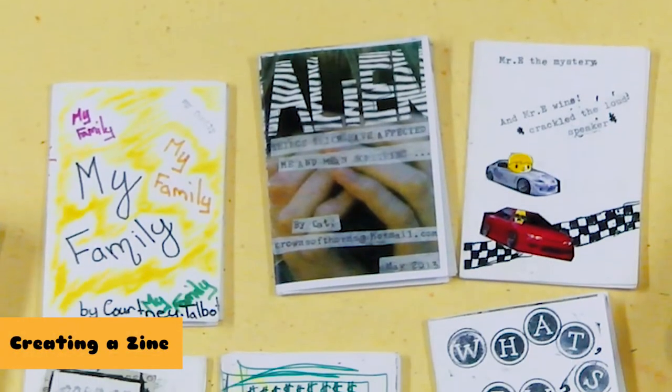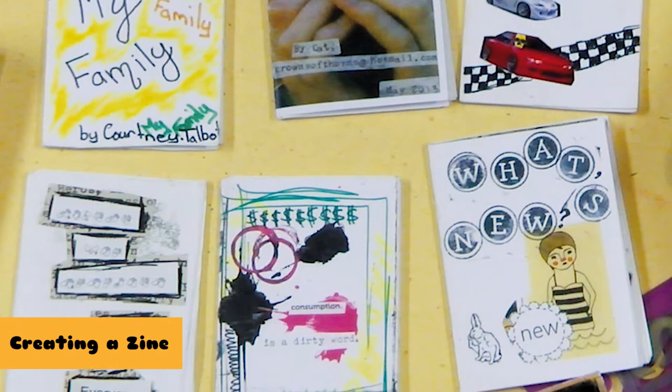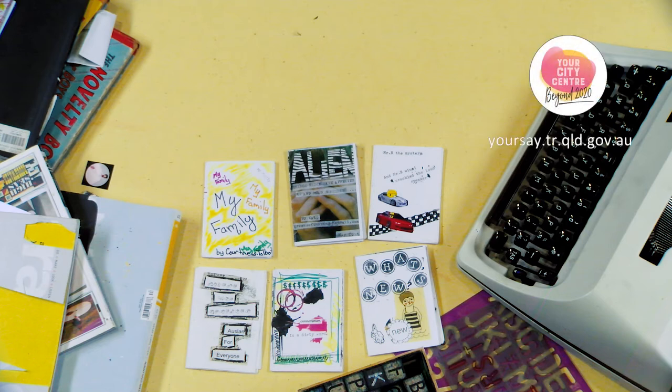Today in this workshop, I'll be demonstrating and discussing the process of creating an eight-page mini-zine, along with what is a zine, how they can be used, and avenues for how to distribute them. Today's workshop is brought to you by YouthConnect, the Toowoomba Regional Council's City Master Plan Review, and the South West Queensland Regional Arts Service Network. It's also a chance for you to join in on the conversation about the future of our city centre.